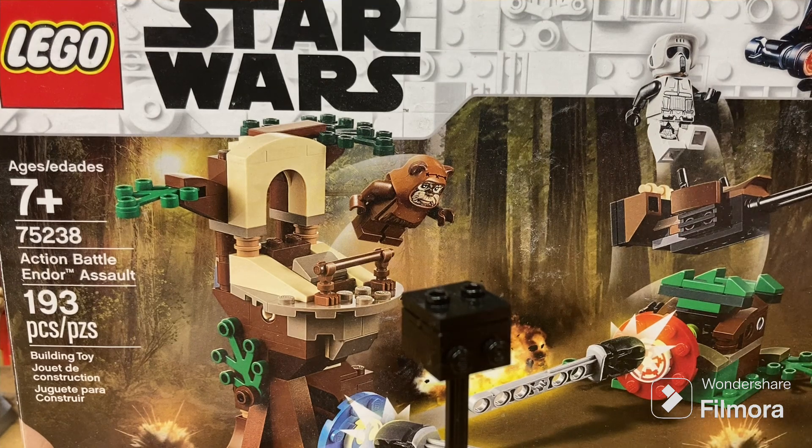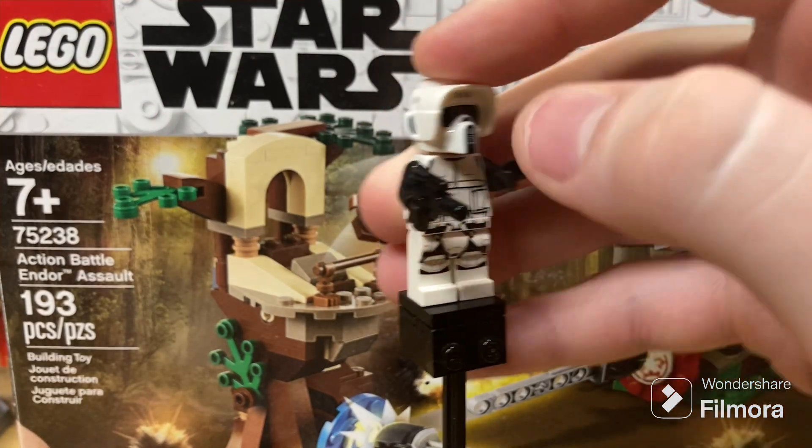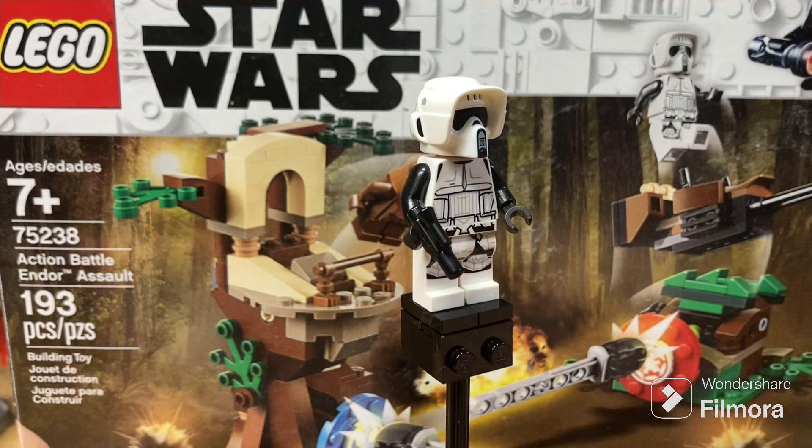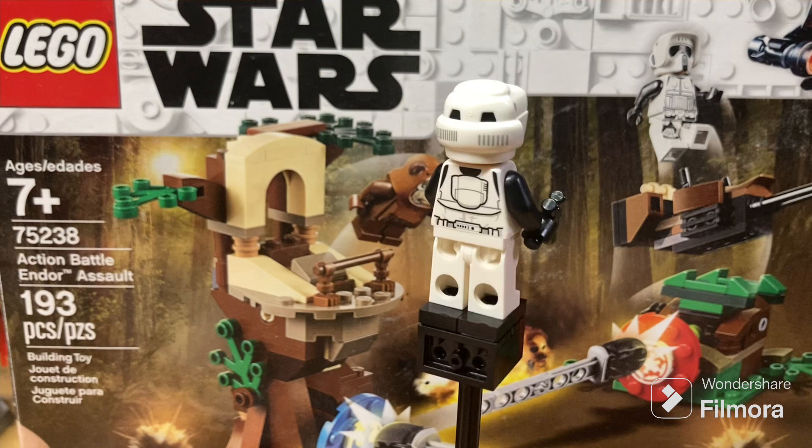We have the Scout Trooper, which we have seen quite a bit of recently, and it's still a great figure — with some great prints and just all around a great Imperial figure.